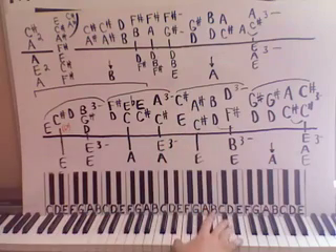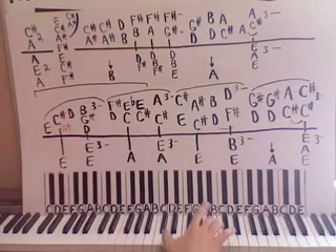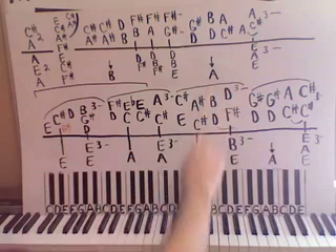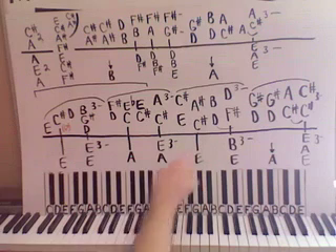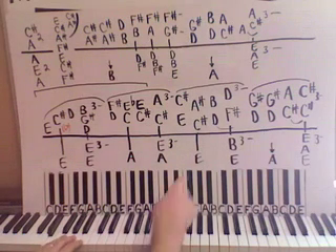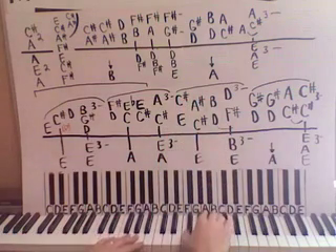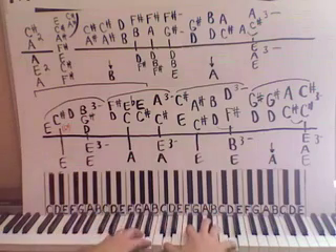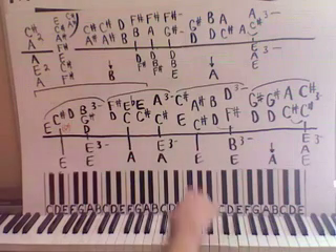And then we're going to have E and C sharp together on the right hand, then down to C sharp and A sharp together, and then D and B together. Then we're going to have F sharp and D together three times. The left hand is going to have a low E. Then we're going to bring the left hand up here and do an E and a B together three times. So let's do this section right here.